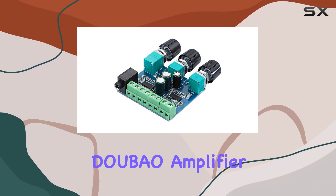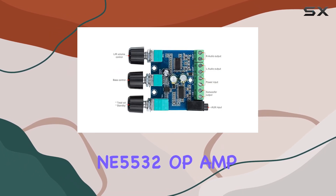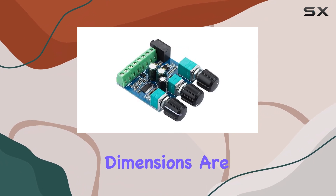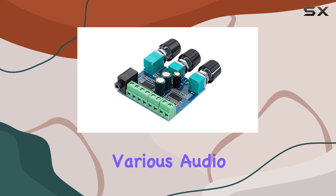The DOUBAO amplifier board boasts TPA3110D2 amp chips and the NE5532 op-amp, ensuring high-quality sound reproduction. The board's dimensions are 50 by 45 by 12 millimeters, making it compact enough to fit into various audio setups.